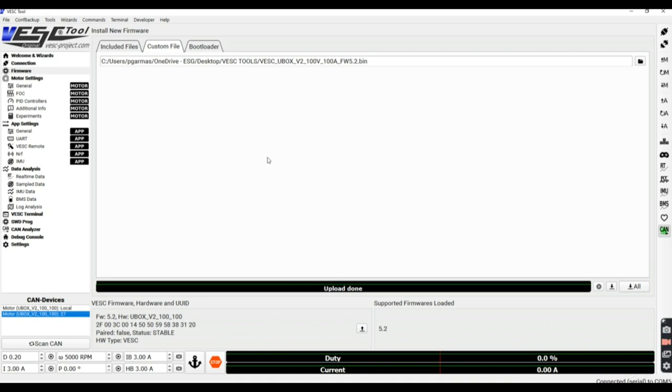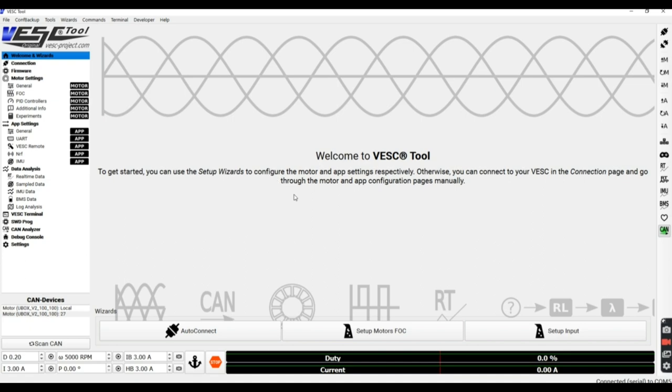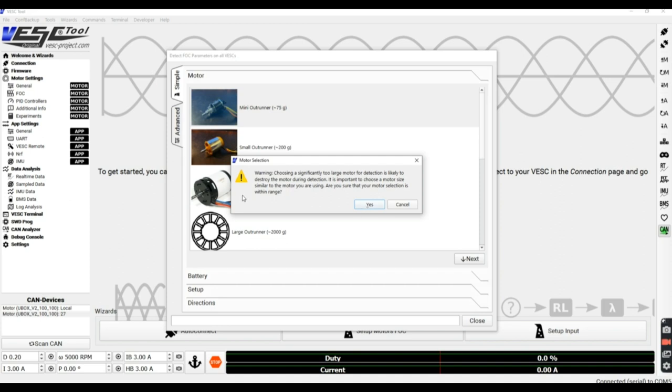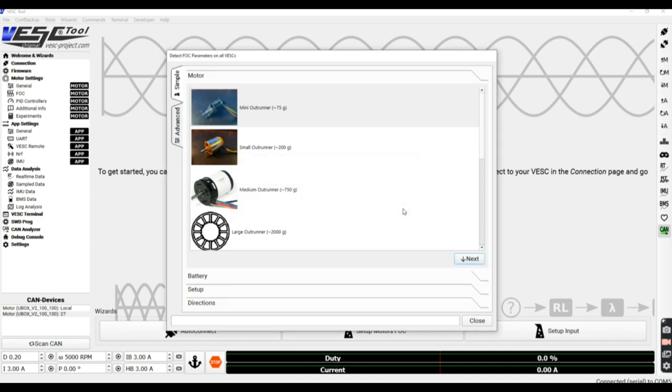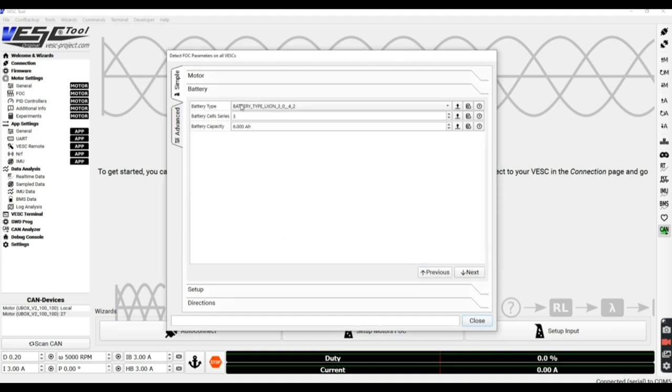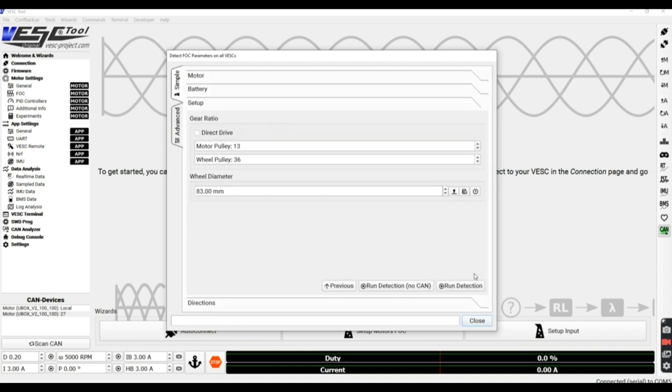Hit 'All' to upload the new firmware to both sides of your ESC. Very importantly - don't touch anything once you press All. Don't unplug anything or fiddle around. Wait until the green progress bar goes all the way across and you hear the USB disconnect sound. After you hear that sound, you're safe to reconnect. Reconnect and you'll see both local and slave ESC are now at firmware 5.2 - you've successfully downgraded. You now need to go through the whole motor setup process again from the wizard.